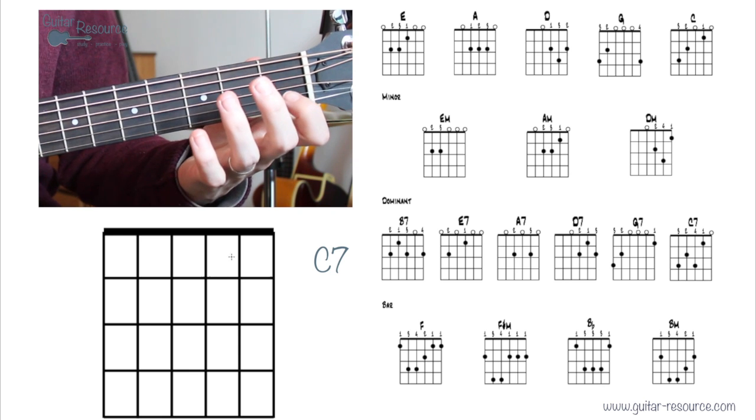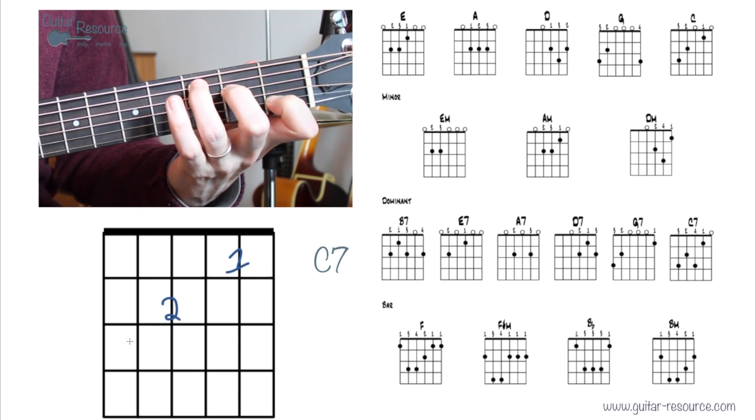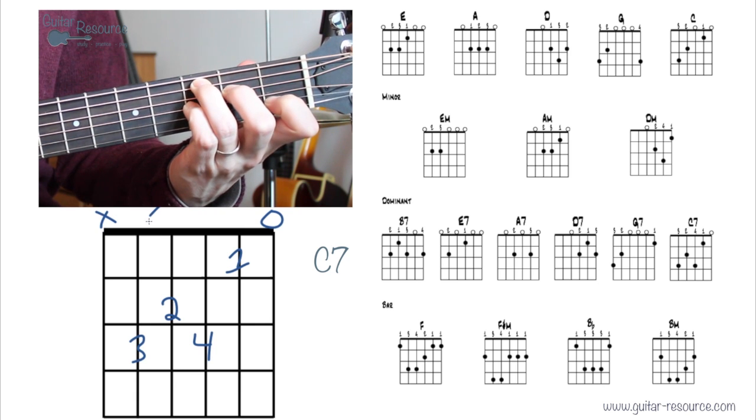C7: just one finger up on the string compared to the regular C chord, and we're strumming five strings.